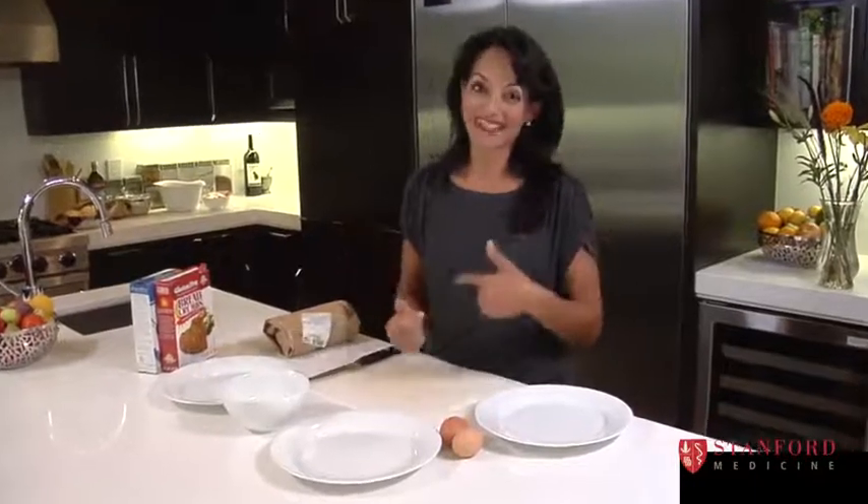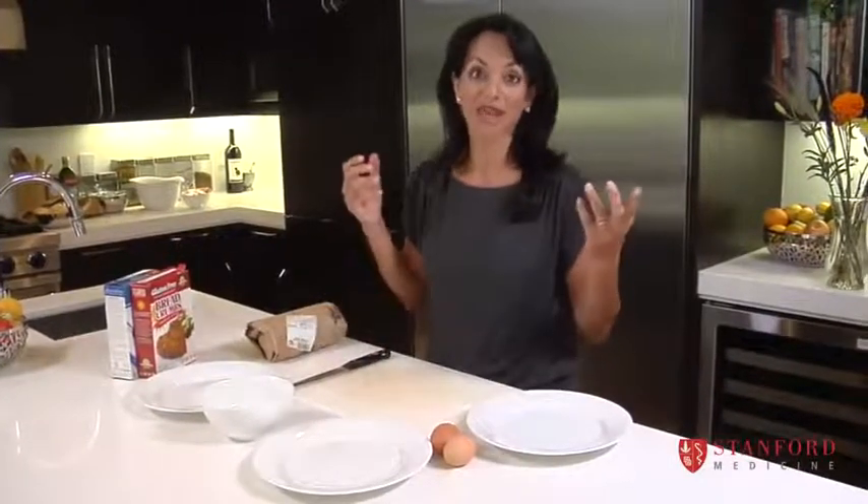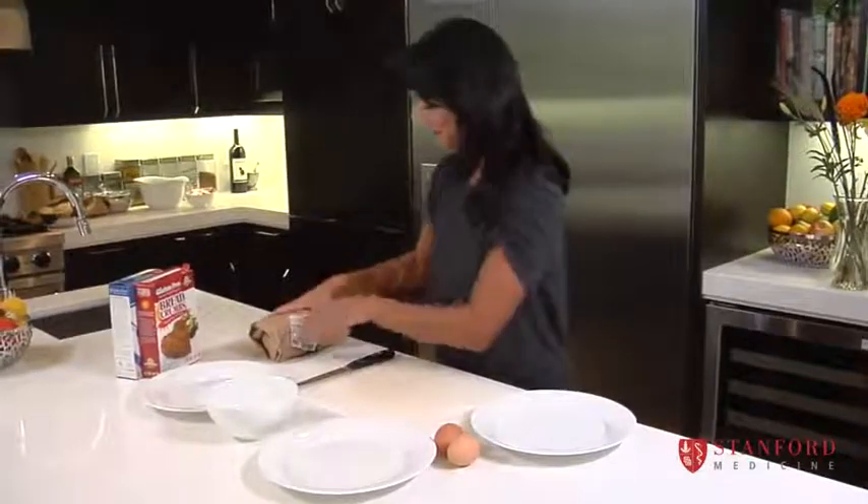Kids love chicken nuggets — everybody knows that. So I say, if you can't beat them, at least make a healthy version of it. So that's what we're going to do today: we're going to make real chicken nuggets.